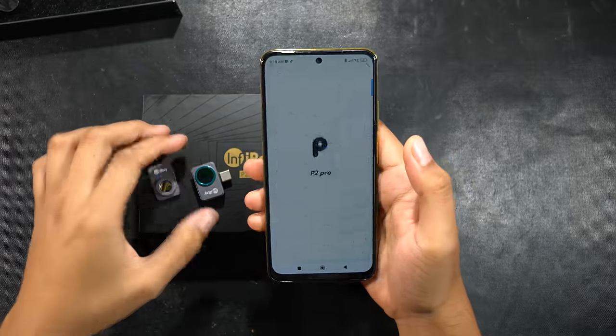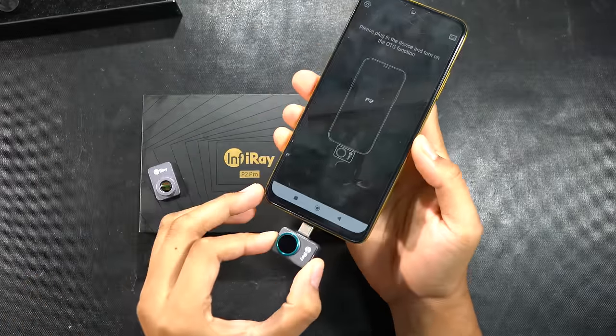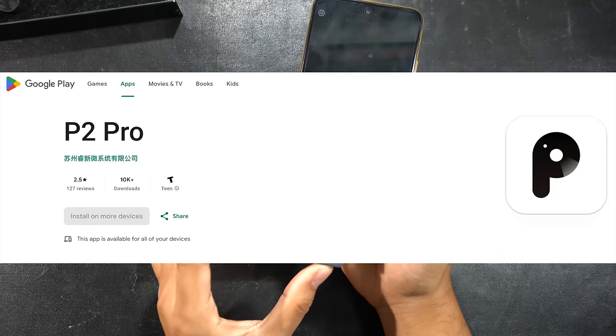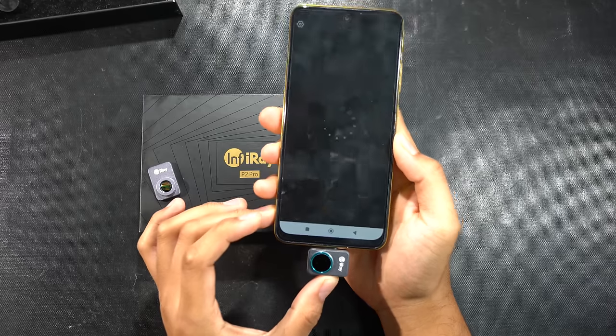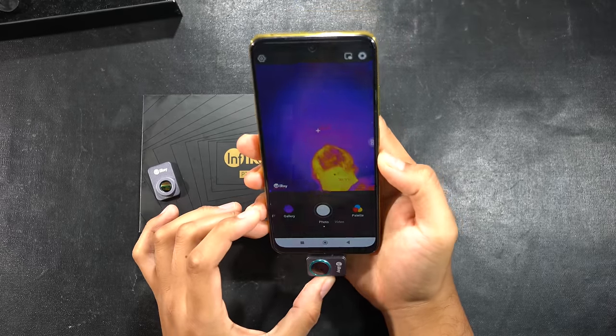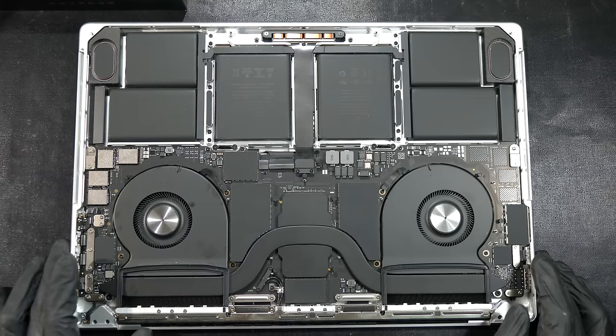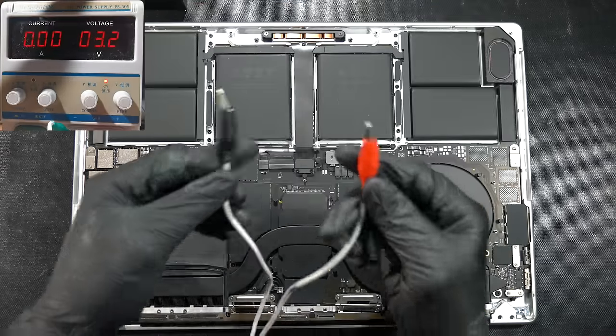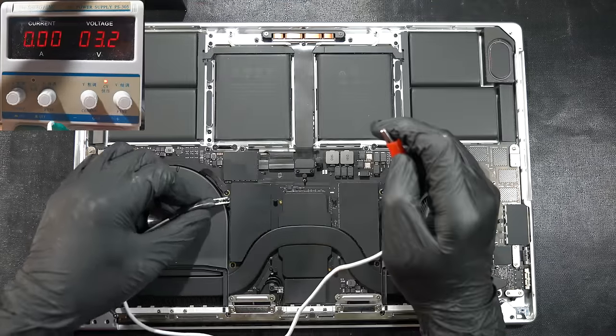Take a cheap Android smartphone — because you're not buying iPhones for tech work — then install the P2 Pro app from the Play Store and plug the thermal camera into the USB-C port. When the thermal camera is working, go back to the logic board. Set up the power supply unit: clip the black crocodile clip to any ground pin and place metal tweezers on the red clip.